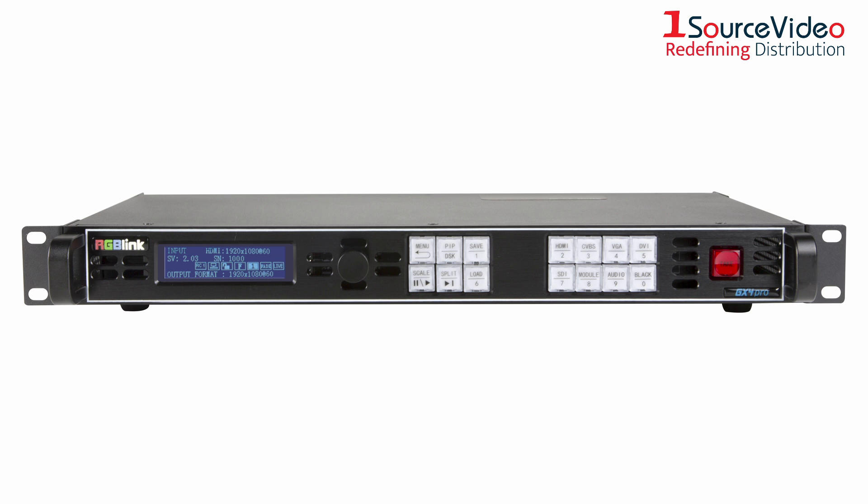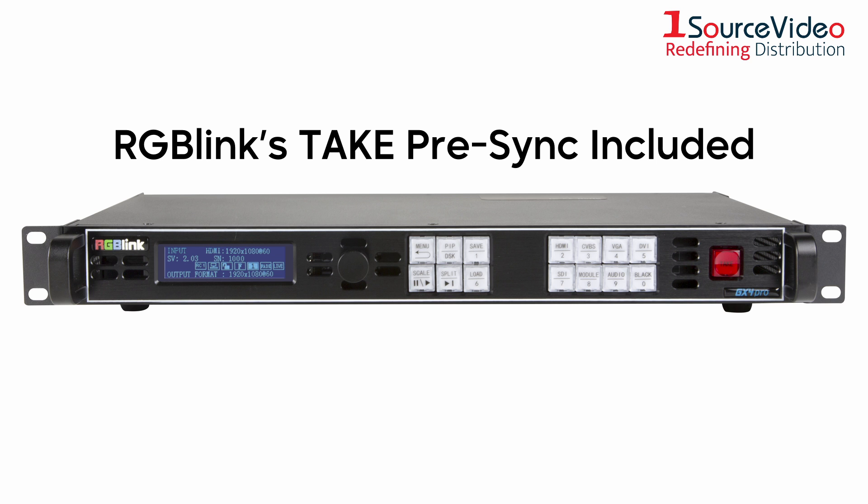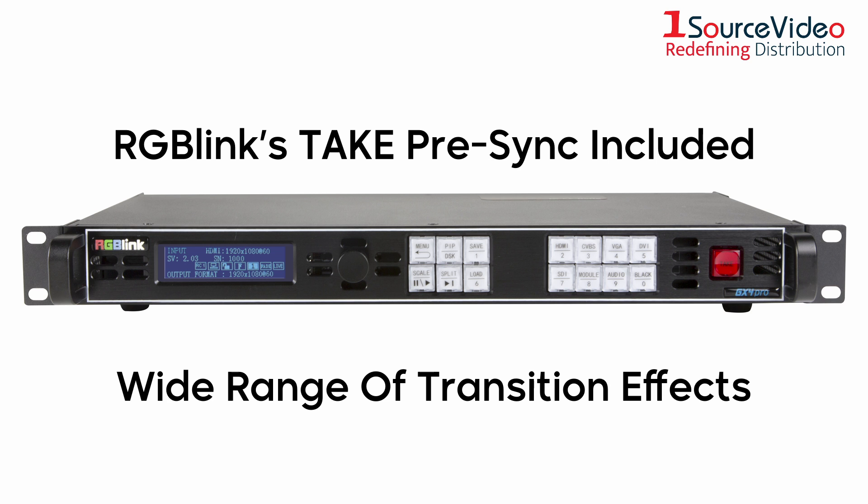It also comes with RGB-Link's Take Pre-Sync for both delay-free switching and signal confirmation, and even boasts a wide range of transition effects for you to use when switching between input signals.